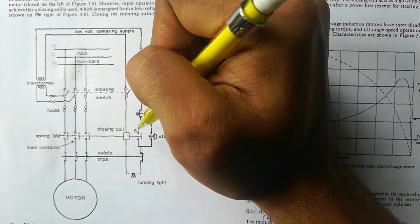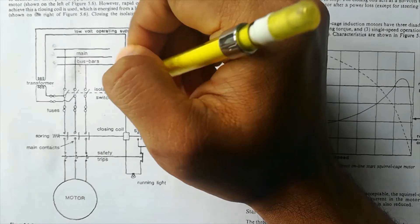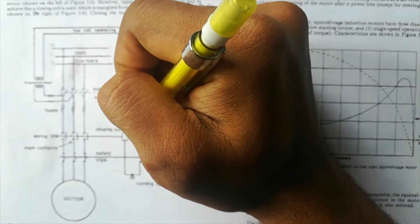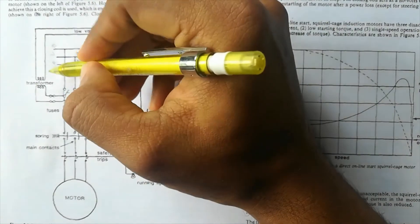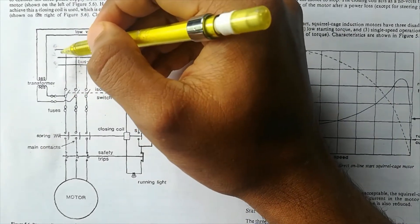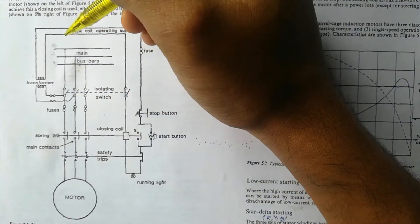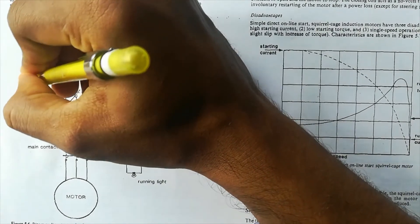Here we have got a transformer. This transformer is for the DOL starter to work — the system requires a DC supply, a small voltage DC supply. For that purpose we take some supply from the main bus bar and convert it. The DOL starter has a closing coil, and in order to energize this closing coil we require around 24 volt DC supply. This transformer takes the three-phase 440V AC supply, steps it down to a smaller voltage, and by using a rectifier it is converted into DC — for example, 24 volt DC.